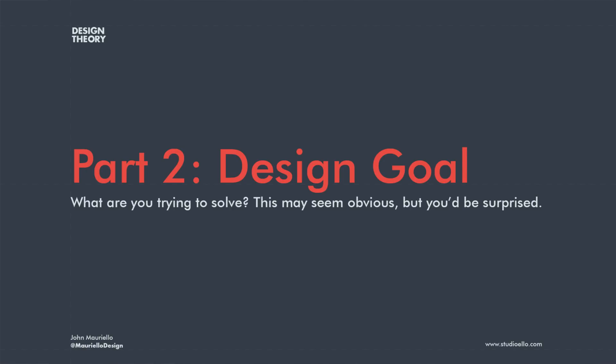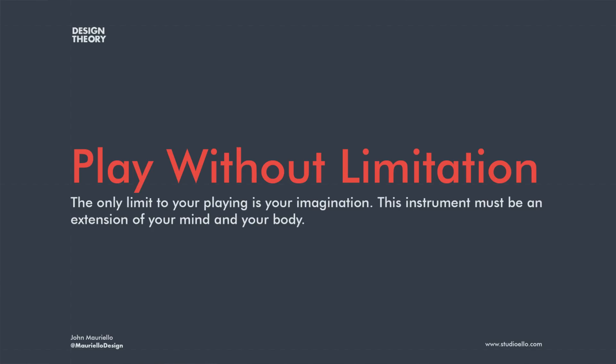One of the most important things before you start any creative project is the design goal — what do you hope to solve with this object or design? Based on a lot of testing with several users, I basically simplified the design goal down to two simple sentences: the only limit to your playing is your imagination, and this instrument must be an extension of your mind and your body. Having this design goal in mind makes it easier to make good design decisions.